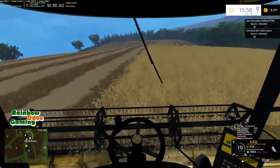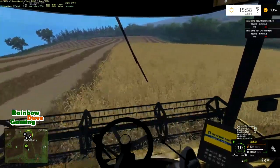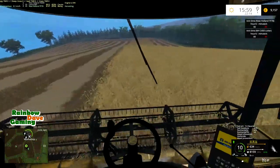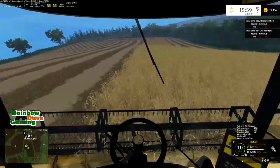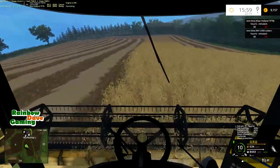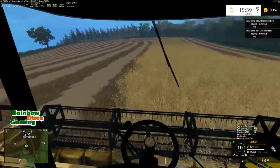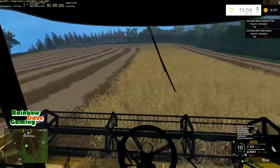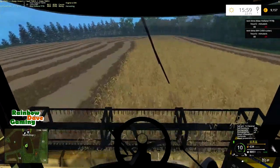We can grab the trailer whenever we do get full. I'm genuinely annoyed that this harvester is a bit bad because I would love to use it — if not here, on a different map. I do like harvesters that are small enough to be small but big enough to be big at the same time — a harvester that will fit most farms.